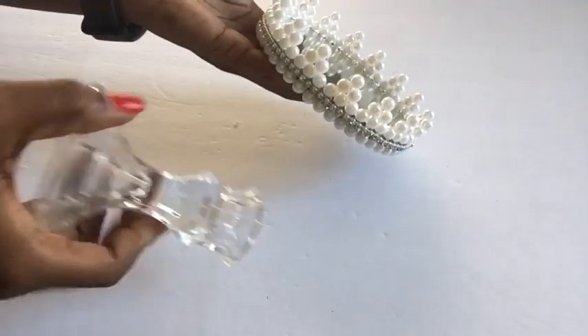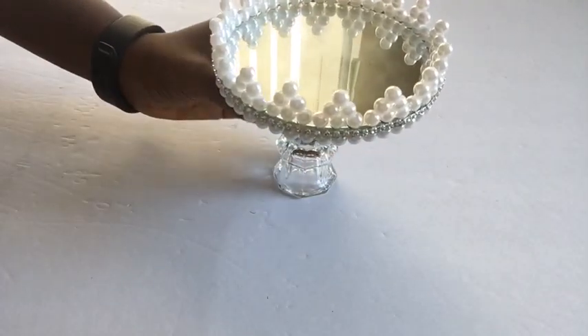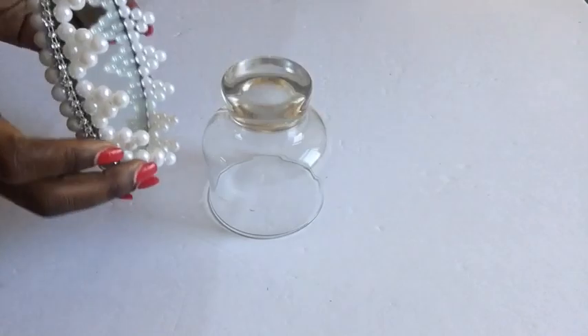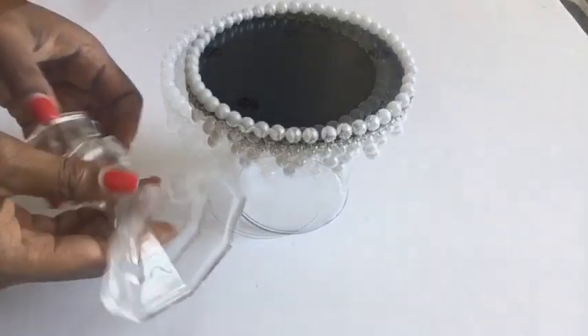It's looking pretty already. Now we're going to take our candle holder, flip it to the bottom, and glue it down. We're going to be flipping our design over and safely keep it on top of an object so we can have a proper location of the middle.